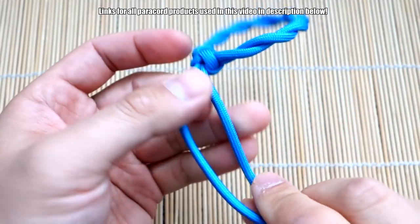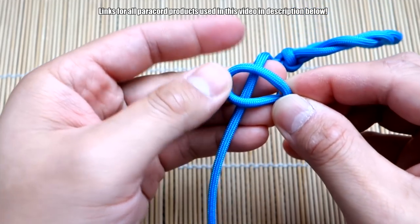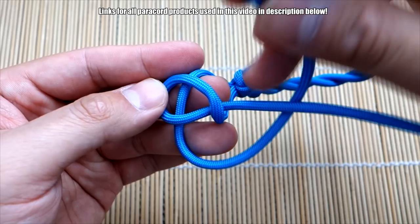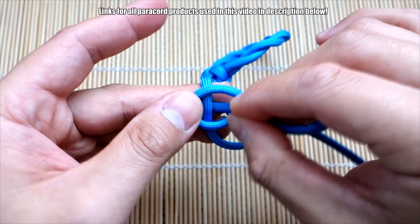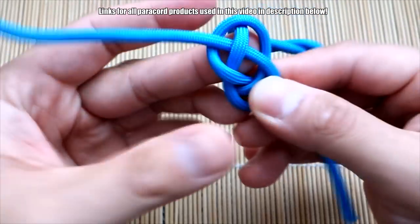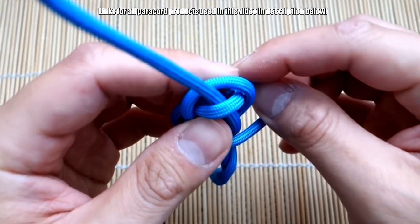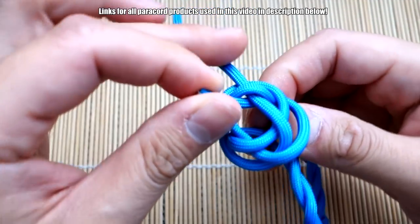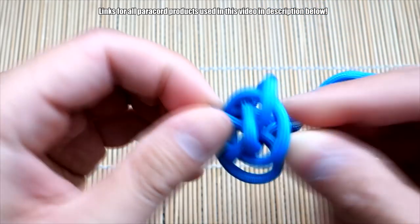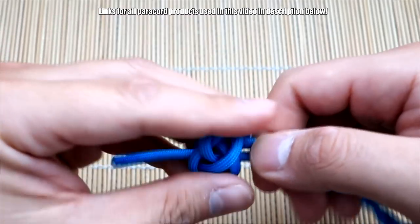For the diamond knot: loop over the top, over the top like so, over that strand there. Take the strand on the right, bring it behind that strand. Take this strand, go over the first one, under the middle, and over the last one. Then take the strand on the right, bring it past the strand here and come up through the middle. On the left, same thing — take this strand, bring it past this piece here, come up through the middle. If that was too fast, check my dedicated diamond knot tutorial linked below, or just tie any sort of knot you want here.